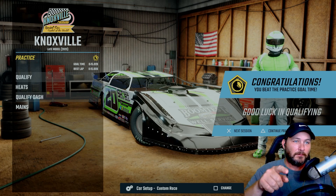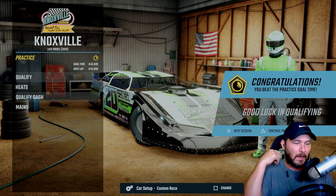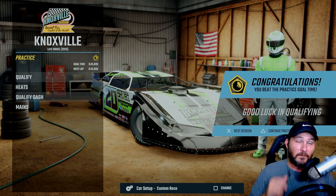All right guys, we're back here with another custom setup for the dirt late models at Knoxville, Iowa. I'm going to run a lap here and let y'all see how I've done it, and then we'll go over the setup.